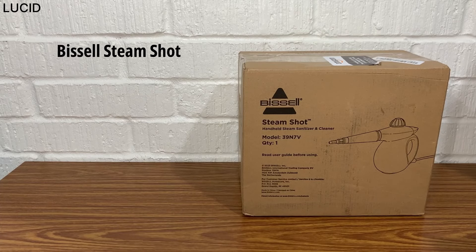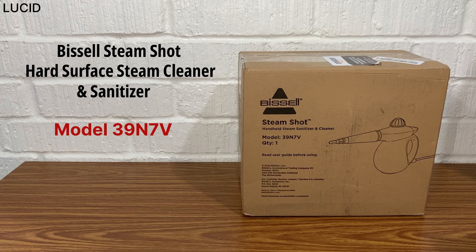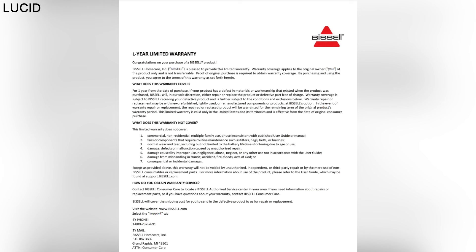This is the Bissell Steam Shot hard surface steam cleaner and sanitizer, model 39N7V. We purchased this from Amazon for $29.99, and Bissell offers a one-year limited warranty.